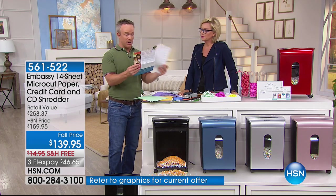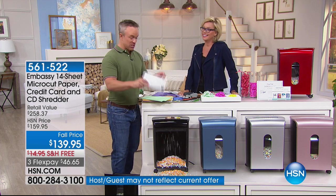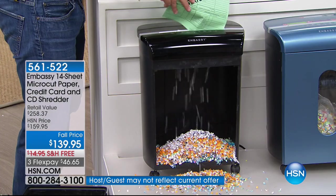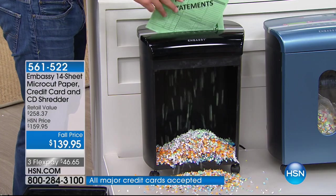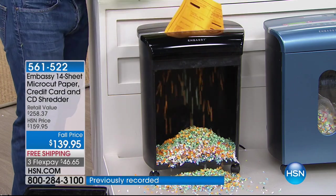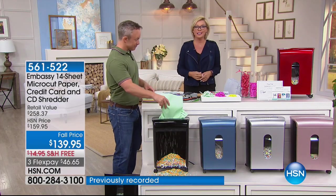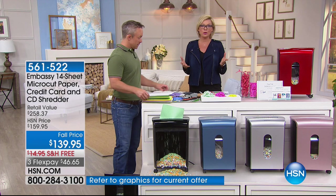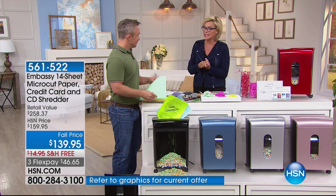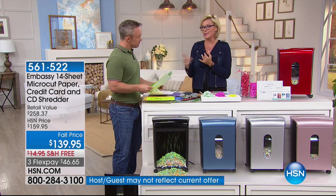This flyer I got in the mail has my personal information on it — I don't want the clutter and I don't want my info out there. So I just walk it over to my Embassy and without even opening it, it shreds it. Almost 200 of you have already jumped on this one and it's a customer pick — in fact, every Embassy shredder we've ever put on air is a customer pick. Embassy is the number one shredder brand; they make over 6 million shredders a year.